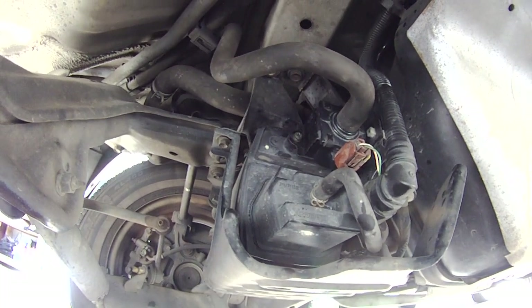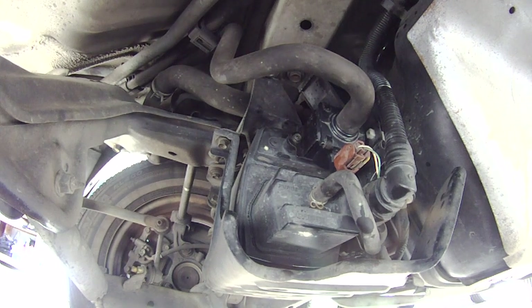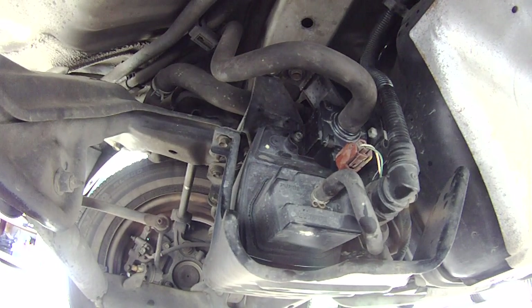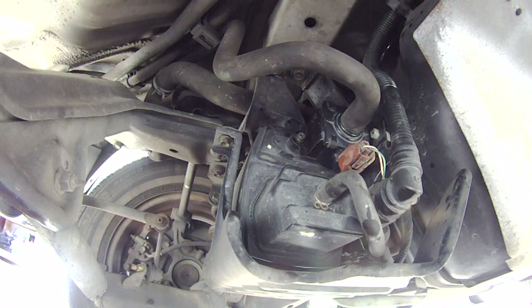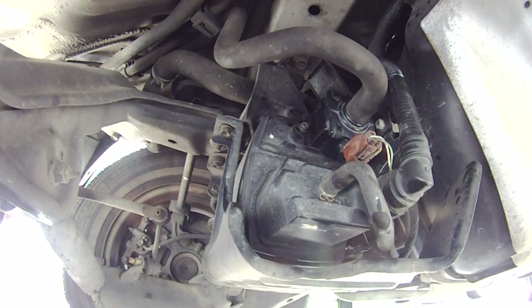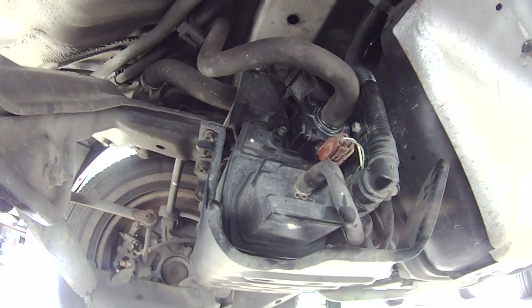the threads, so that next time if I ever have to take it off again it won't be such a pain in the ass. And that's where it's located on this vehicle.